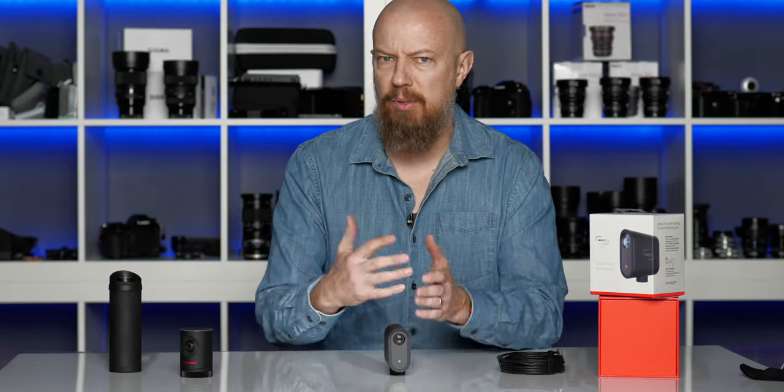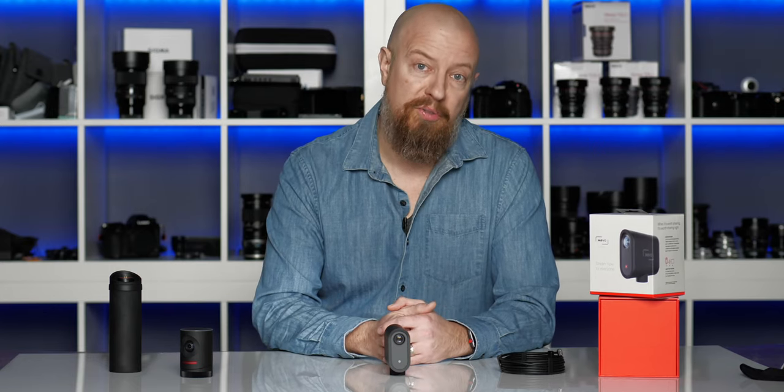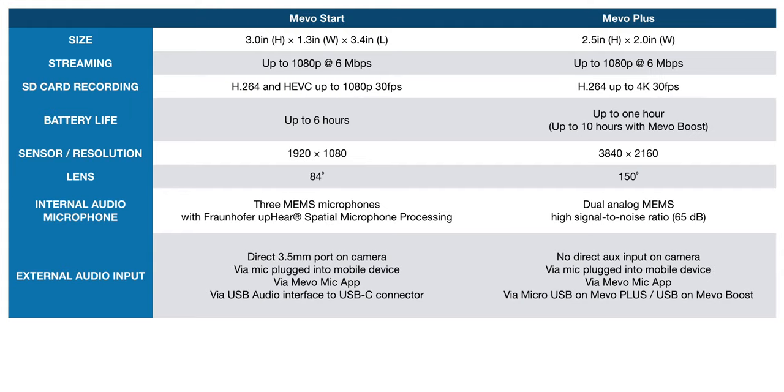I couldn't tell you why they didn't label the signal-to-noise ratio for this one — I have no way of measuring that — but either way, this is supposed to be a considerably better microphone array. And of course, if the built-in microphone isn't going to cut it for you, the Mevo Start does allow you to connect a 3.5mm microphone directly onto the camera — basically any standard lavalier, shotgun mic, whatever you like. Pretty much anything you've got for your regular DSLR camera will work on this just fine. You could also connect a microphone to your phone, so you have an app on your iPhone or Android that will allow you to connect a microphone so it can be farther away from the camera. The Mevo Plus does not have that direct input on the camera itself, but if you do have the boost, you can connect it via a USB adapter.